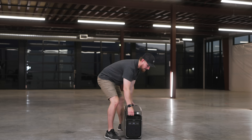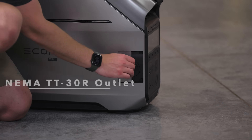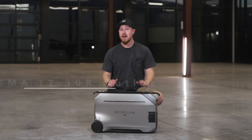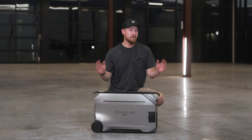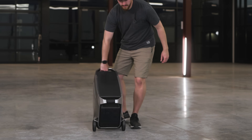On the side, we have a NEMA TT30R outlet. This outlet supports a higher capacity and maximum output of 120 volts and 30 amps, which is perfect for powering an entire RV's electrical system, including appliances like air conditioners and microwaves in your RV.